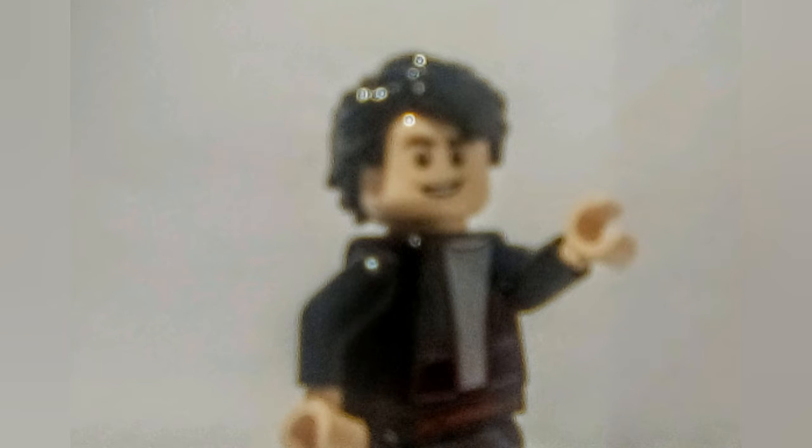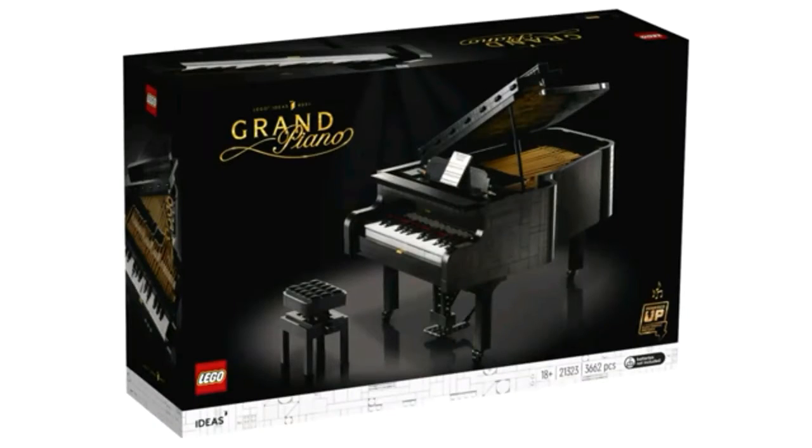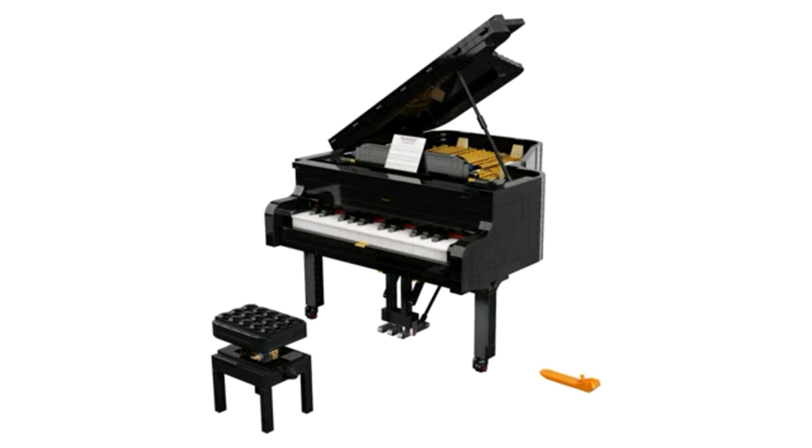Hello there guys, it's me Andres, aka SuperPieces, and today I will be talking about the new LEGO Ideas Grand Piano set. This set will be released on August 1st. This will be set number 21323 Grand Piano. This will contain 3,662 pieces and will retail for $349.99. And this is an amazing set.